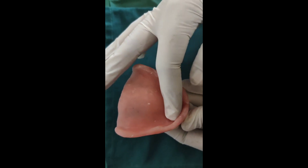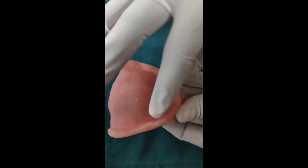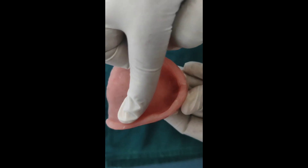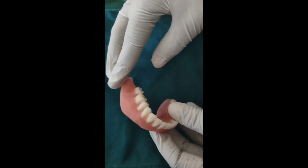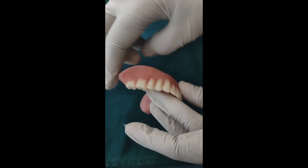The maxillary complete denture should be evaluated all over on the polished surface and also the intaglio surface of the denture. The polished surface and the intaglio surface should be palpated with the index finger, running all around the intaglio surface to check for any irregularities or nodules, which should be trimmed.